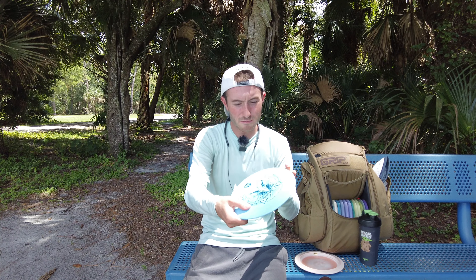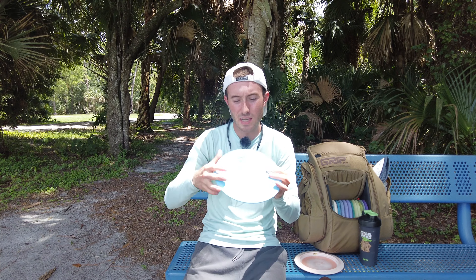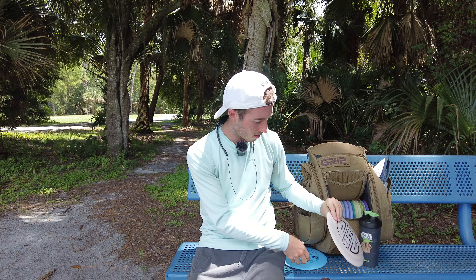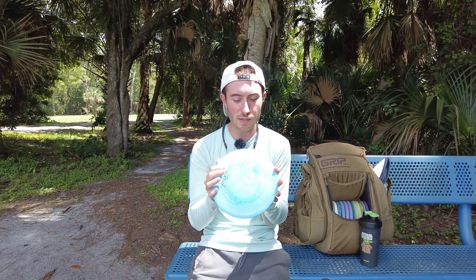The only thing I was worried about at the beginning was that it felt gummy and soft — I thought when I came out in the sun and it was cooking, it was going to get a lot softer. Usually plastic does when it's in the sun, but it really didn't get too much softer; it just held that same texture and I liked that. I hit some trees with both of them — no cuts or scratches on either of them. The ESP plastic I've been throwing for a while and it holds up really good. I'm not too sure about the S-line because it is a little bit softer, but from what I can see so far, it is holding up good.